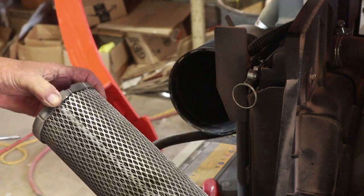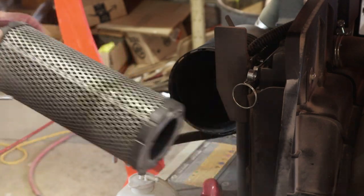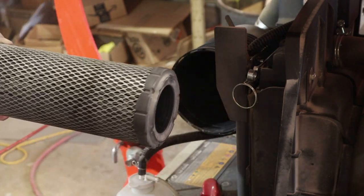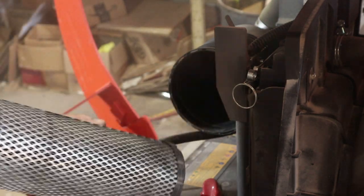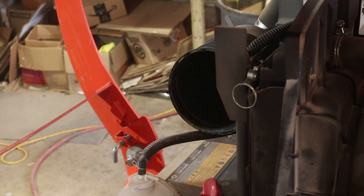And kind of blow inside here and clean this out. At the same time you're doing that, just to give you an idea of what may be in that filter, watch this. There's a lot of pressure. Look at that. So that filter's got to go.